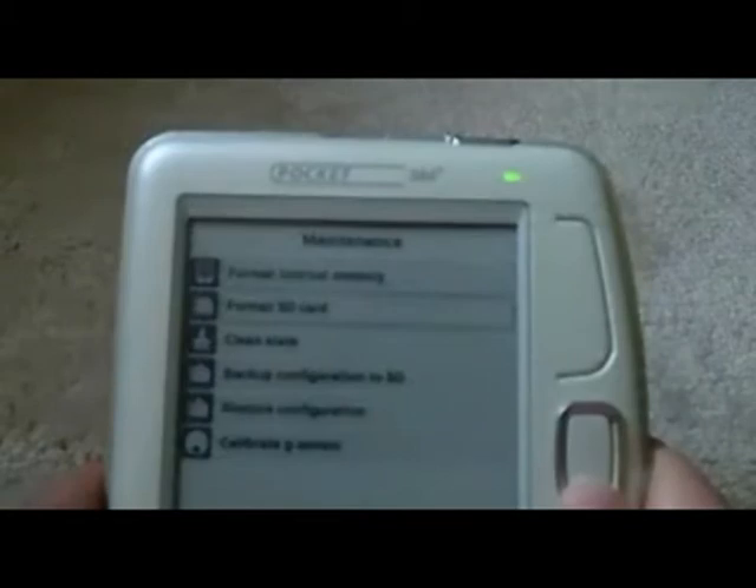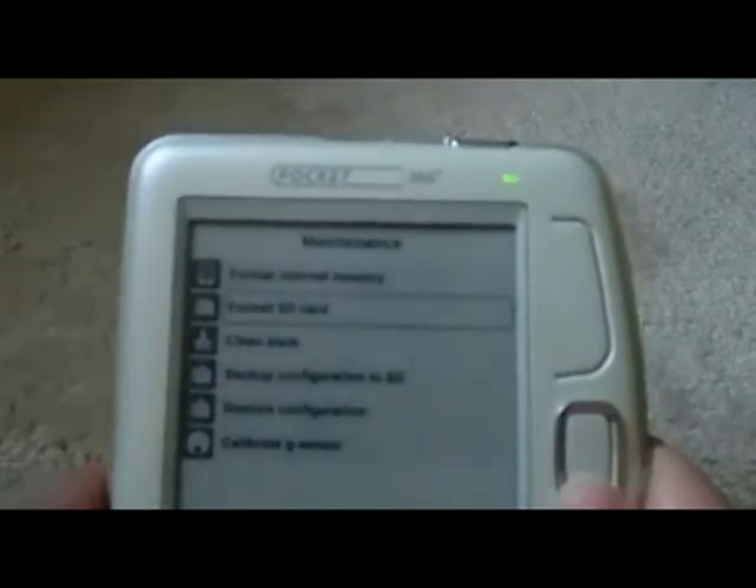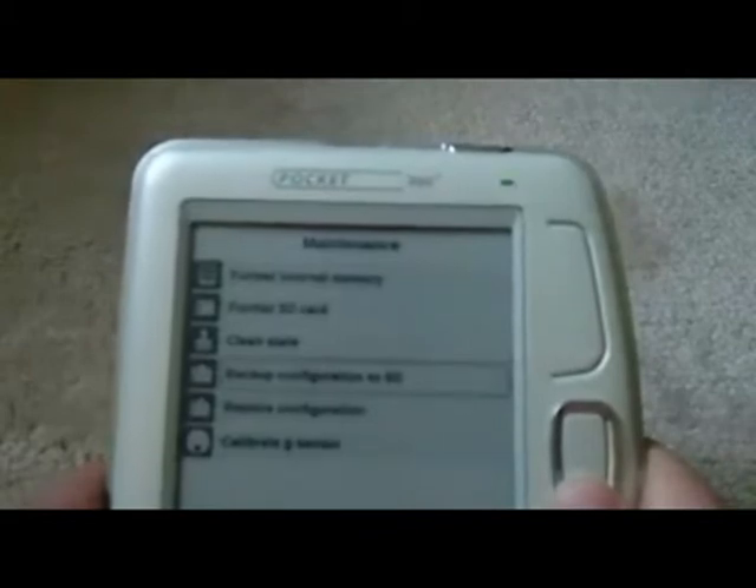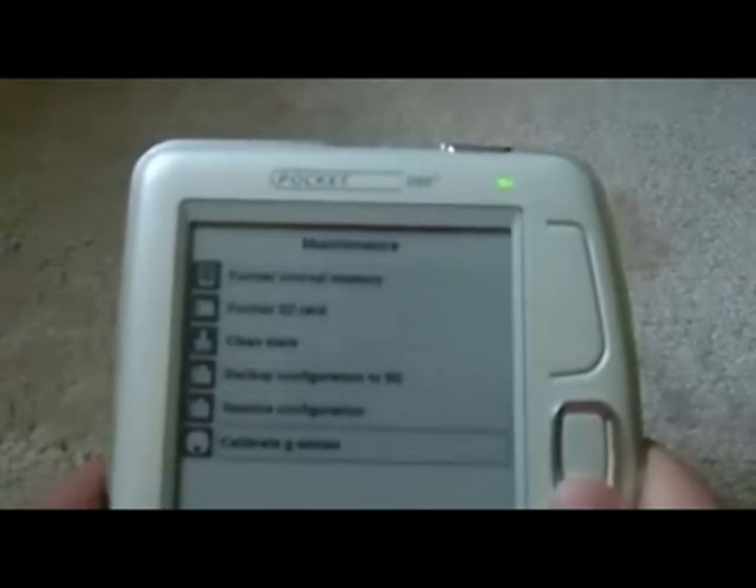'Format SD card' does sort of the same thing — if you want to wipe your SD card from the device you can do that. 'Clean slate' basically sets all your books back to as if you'd never opened them before, so no bookmarks, no notes, no last-read page — nothing like that. There's also backup configuration, restore configuration, and calibrate G-sensor.